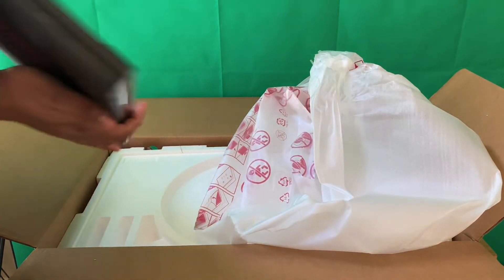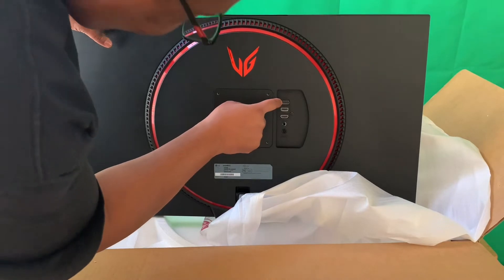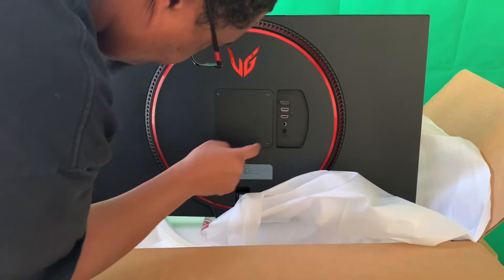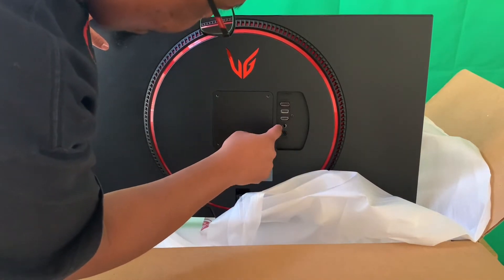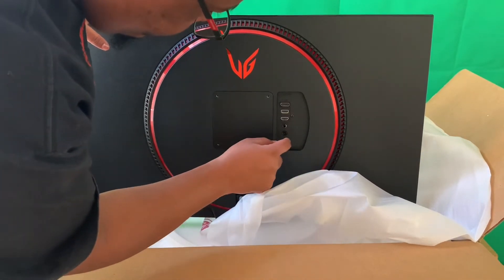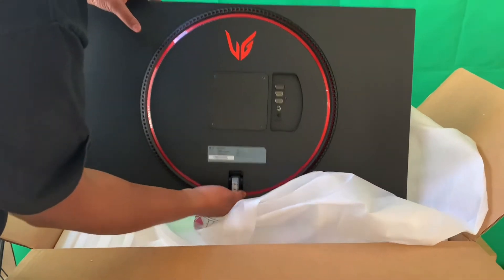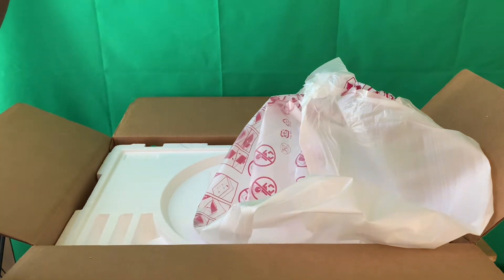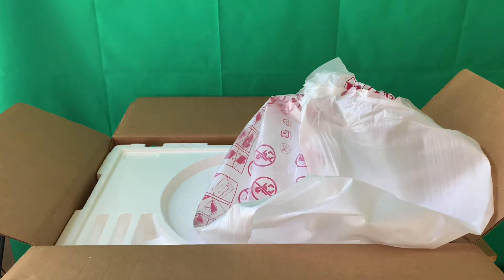Let's turn it around. So on the back we've got a DisplayPort input, HDMI 1, HDMI 2 - don't mind my hair. There's also a headphone jack, the power input, and a VESA mount point where I'm going to mount it. It also has a spot for the stand. This thing is pretty heavy and very flat.